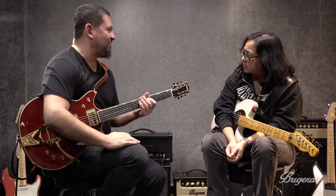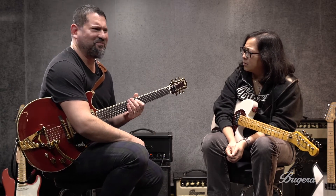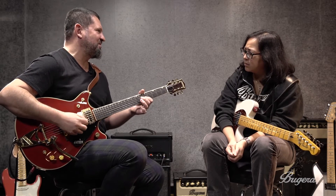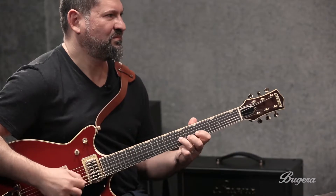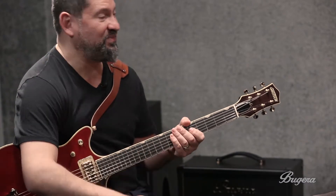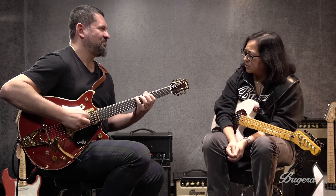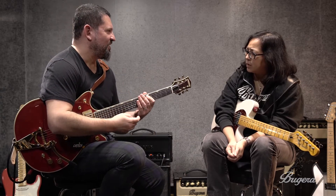Jimmy Page definitely used this sequence to great effect — maybe in 'Communication Breakdown,' I think he did it in E. It just makes it sound like there's a lot going on, even though we're still using the same notes. Dickie Betts was also a great user of these — it just sounds like there's a lot more going on with your scale than there really is.